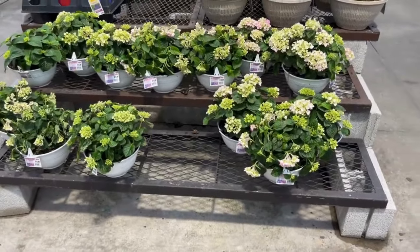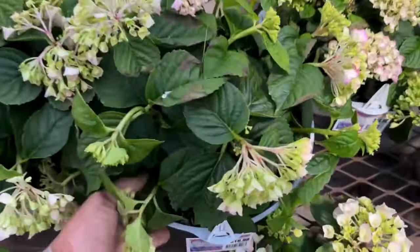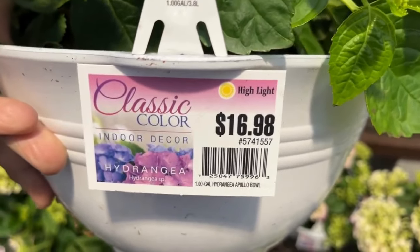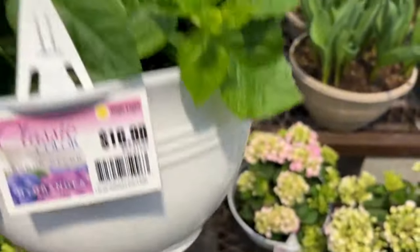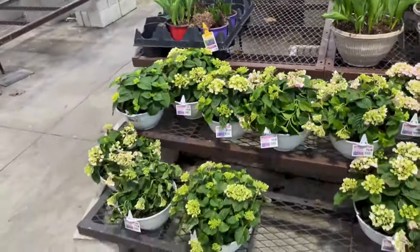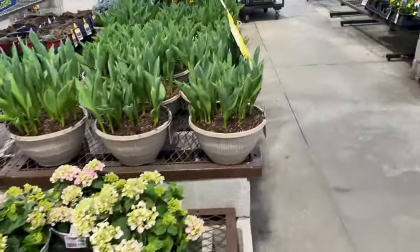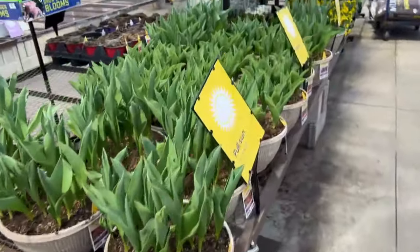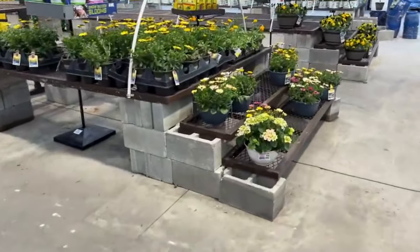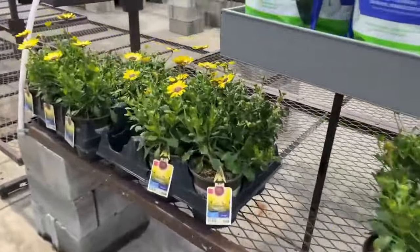We also have hydrangeas — look at these, they're really cute, and you can see they need some water. Hydrangeas dry out really quickly, friends. These are $60.98 and they're indoor hydrangeas, but remember you can plant them out in your garden once your weather is consistently warm. Just make sure you water them a lot because hydrangeas do dry out. And we have more tulips — I'll link the video below where I went through the tulips and bulbs about two weeks ago.